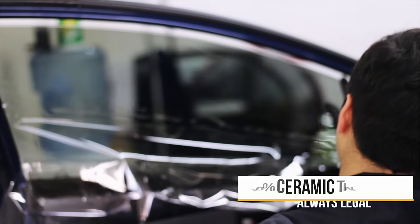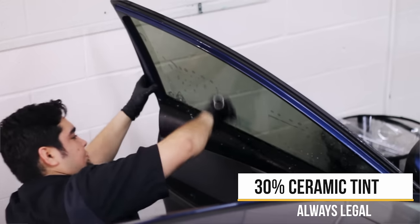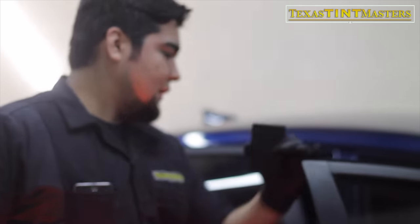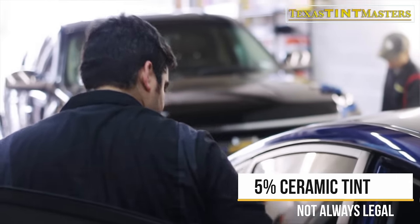Alright, so we just got done re-tinting this entire car with ceramic. Now we're going to check the performance and compare that to the tint it had from one of our competitors. On the front we went with 30%, which you can see right through — this is legal so they're not going to mess with you for this one. On the back we went with 5%, the darkest you can possibly get.